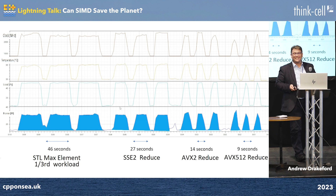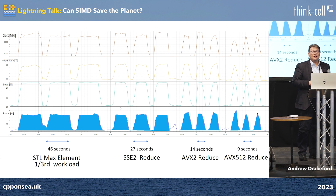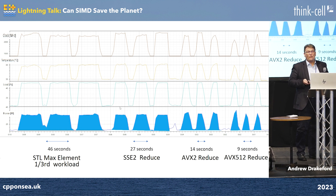And what happens when we use AVX512? It goes twice as fast again. The area under the curve — basically how much energy we've used — means we use about an order of magnitude less energy when we get these vectorized instructions working. So we can save the planet by using SIMD.